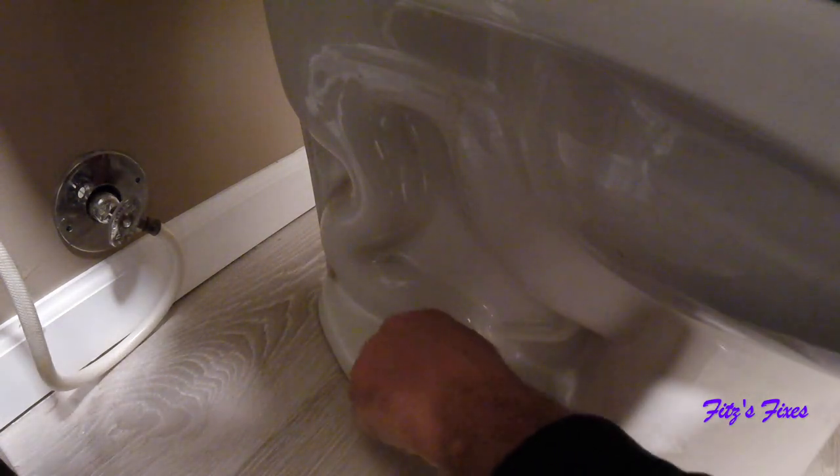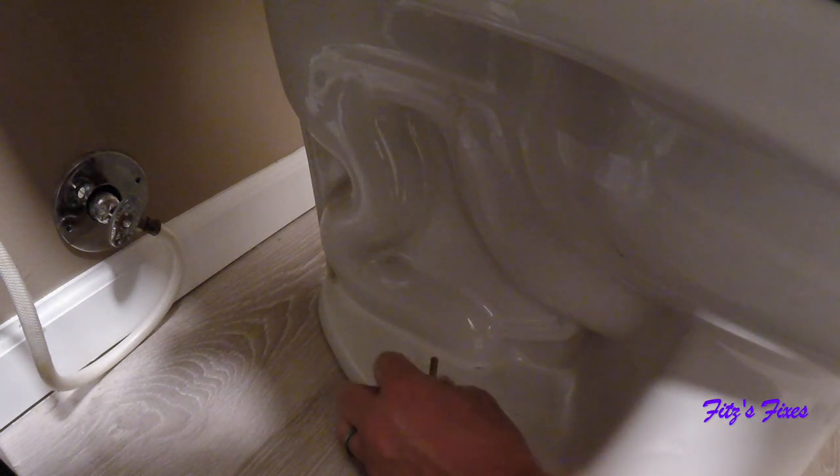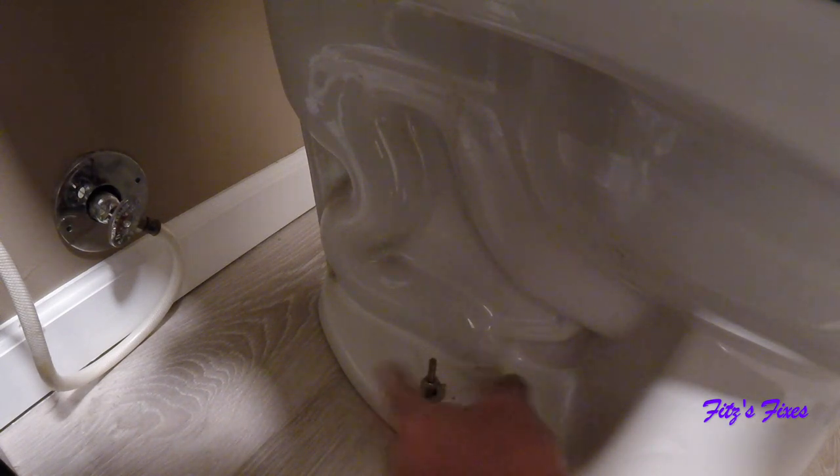I just had my bathroom remodeled so all this hardware is still new. There were no caps here because it's my original toilet — the contractor didn't cut these off and put the cap on. But when we put the new toilet on, we're going to have to nip these off once it's tight and then put the caps on.